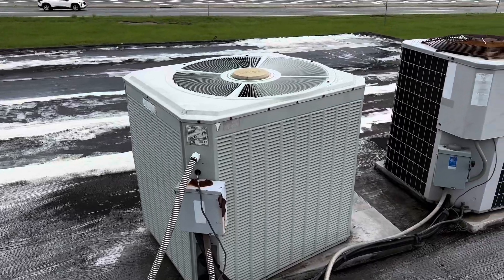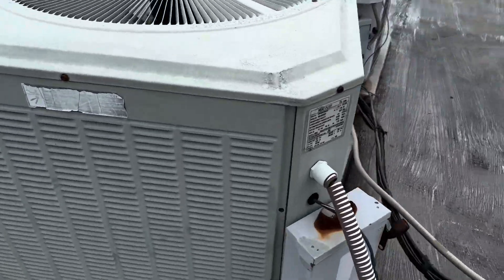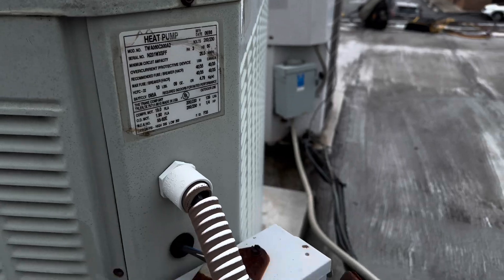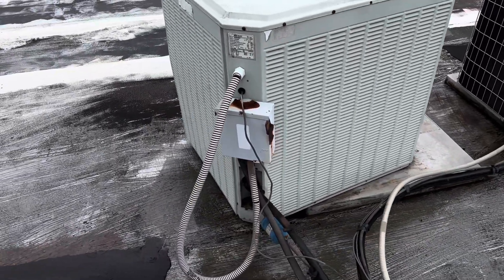This is up on a roof at a restaurant. It's got an R22 five-ton heat pump. We're going to go into the air handler and try to get this valve replaced.